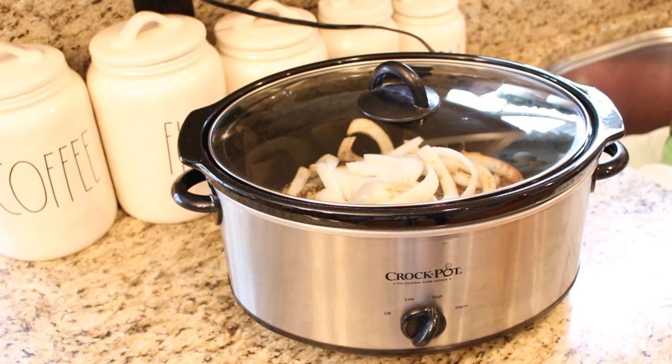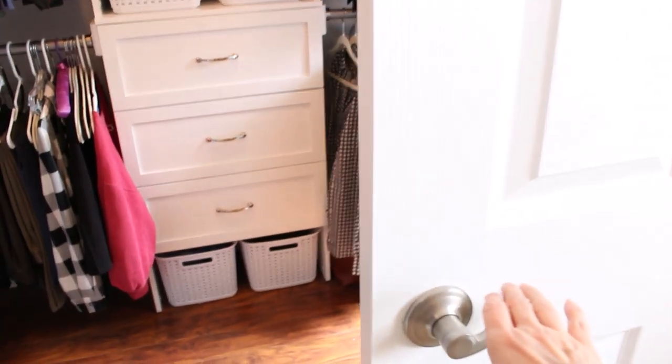I have this zone schedule that I use to clean my whole house — it's like a rotating schedule every few weeks, and this week we are in the master bedroom. I'm going to be using my time this week to clean out my master bedroom closet, go through my drawers, go through everything that I have, and just get rid of anything that doesn't fit or that I don't wear anymore. I still have to put away all of my winter clothes and get out everything for spring.